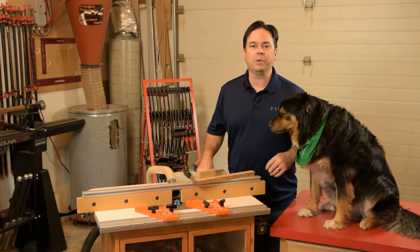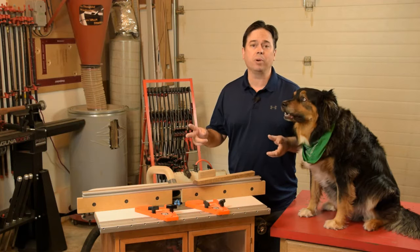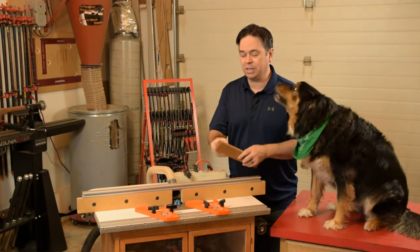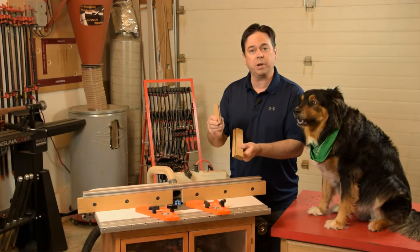Hey guys, it's Willie Sandry. Today we're talking about how to set up your locking miter bit and two really important key factors to getting successful results when it comes to actually cutting the locking miter joint on your project.